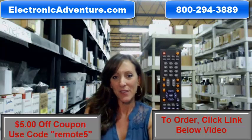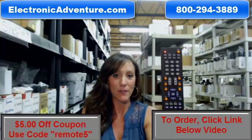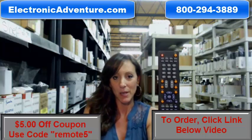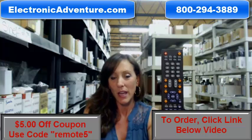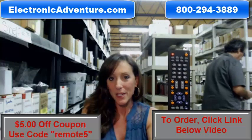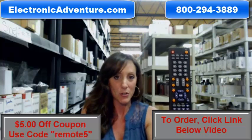Hi, I'm Stacey with electronicadventure.com and here we've got Spectra remote controls. They're in stock and ready to ship. So if you need this remote control, you've definitely come to the right place. We stock over 300,000 new original remote controls.